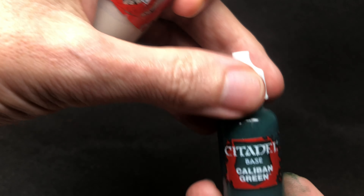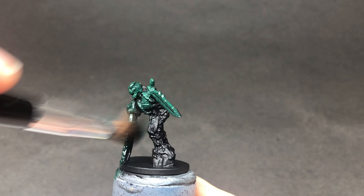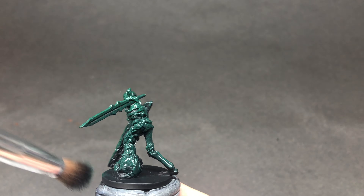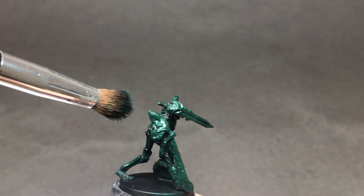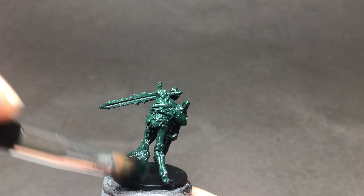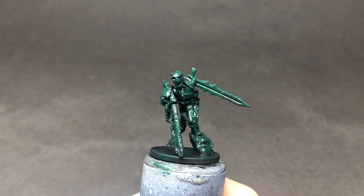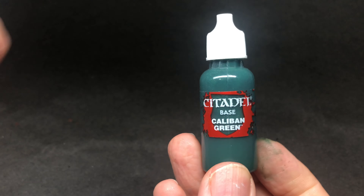To fit with the decaying feel of this miniature I've decided to use a paint palette technique known as the mother colour. In this case I'm using dark Caliban green from Citadel, first of all brushing it quite heavily all over the miniature to make a base coat. The idea of the mother colour is to mix a little bit of it into every paint that you use.